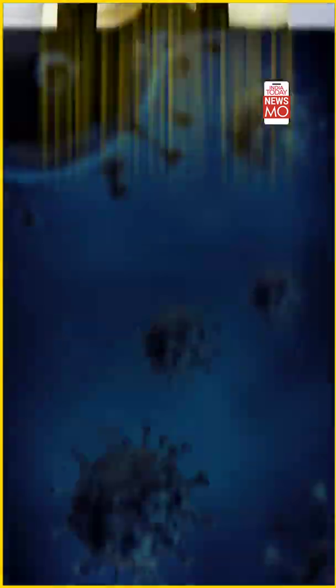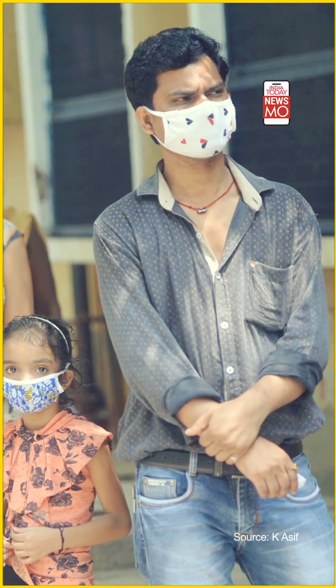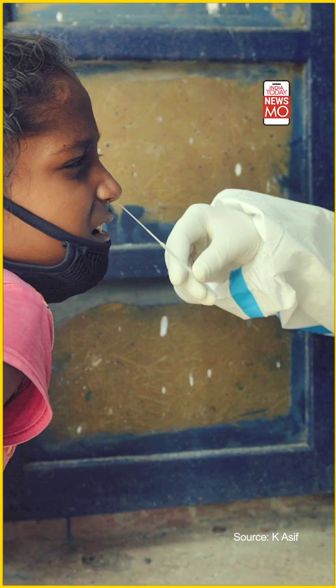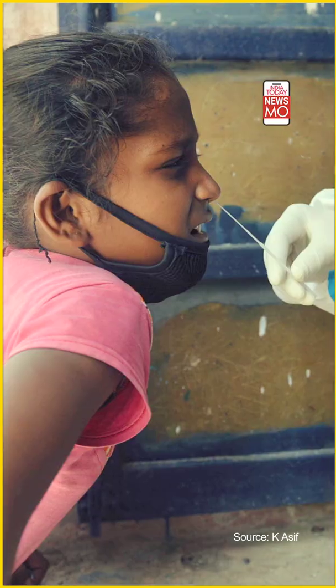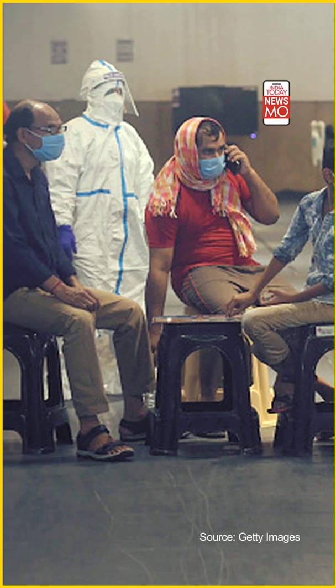The RT-PCR test costs about 2,500 rupees, varying by demand and hospital, and has been termed too expensive and not accessible enough for many across the country. Antigen testing is much cheaper but, as mentioned, not as reliable — many groups don't accept it due to false negatives. Here's the key: the Feluda test is not just as accurate as RT-PCR and far better than antigen testing — it costs only 500 rupees, making it a true game changer for testing in India.